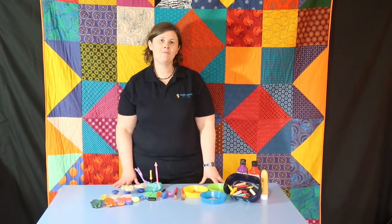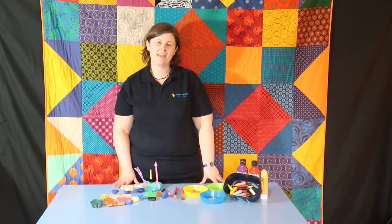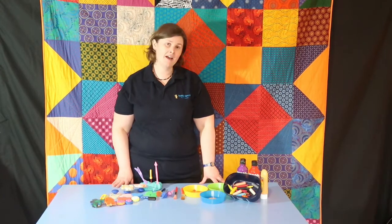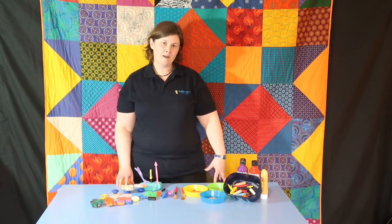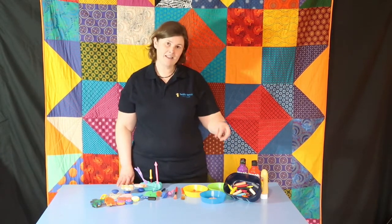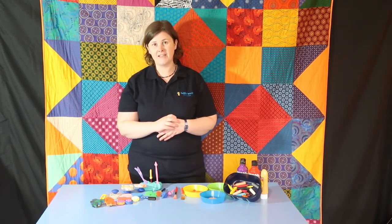Hi everyone, so today we're taking a closer look at mark making — why it's important and fun, and something you can have a go at home with your child. A lot of people automatically head towards crayons, paints, and pencils to initiate mark making, and they're really great fun, but there are also lots of other ways to integrate it into your child's learning.